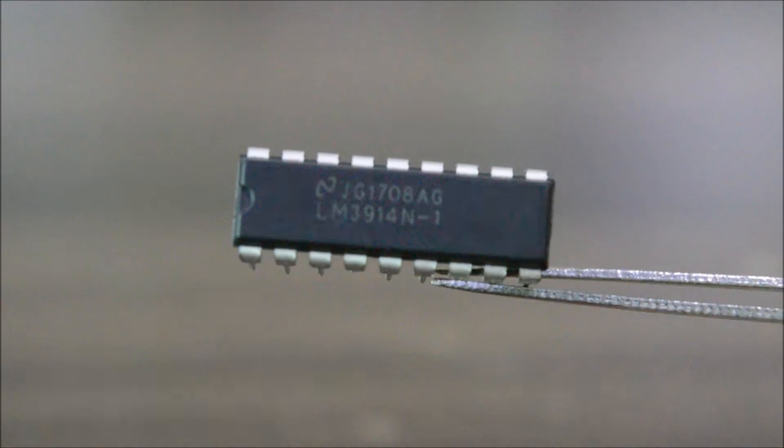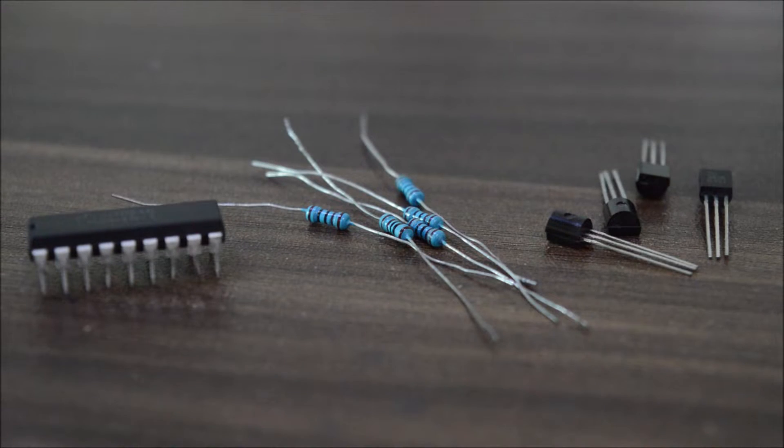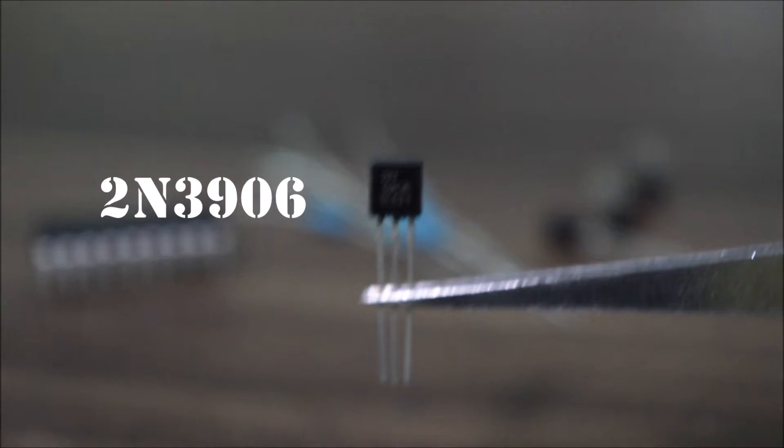Now all you need to make this project is this LM3914 IC, some 1k ohm resistors, and 4 PNP transistors — specifically the 2N3906. You can also use any PNP transistor; it's totally up to you. Now let's talk about the LED cube.